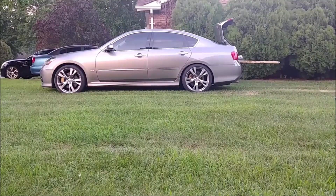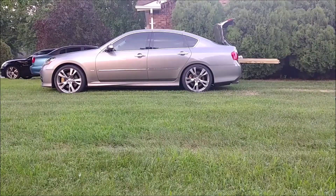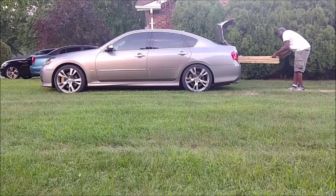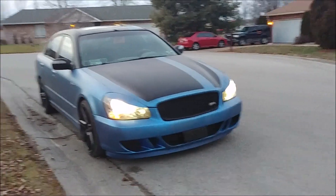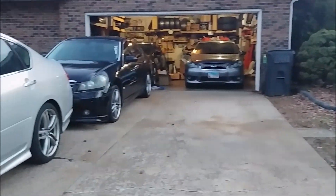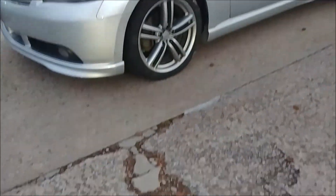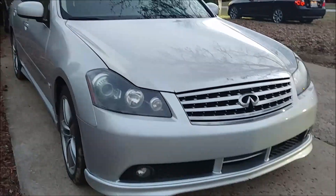I recently had a project building a structure in my backyard that required a lot of lumber, and the hardware store is pretty close to my place so I could actually walk back and forth. However, I needed to be efficient - get as many pieces of wood in as short a time as possible. Ideally you'd use a truck, but I don't own one and didn't have time to rent one. So what is a sedan owner to do? This is what happened when I decided to use my Infiniti M45 for this task.